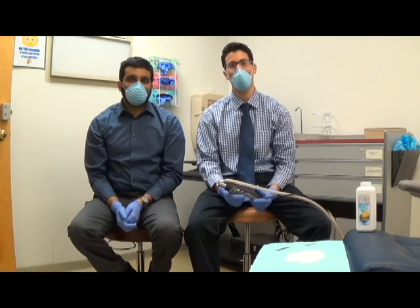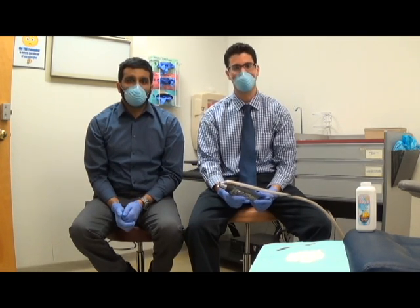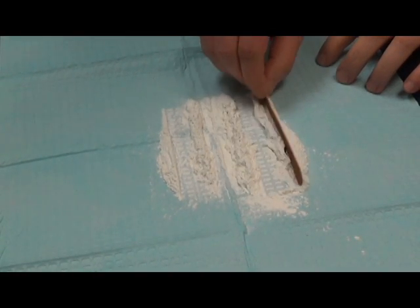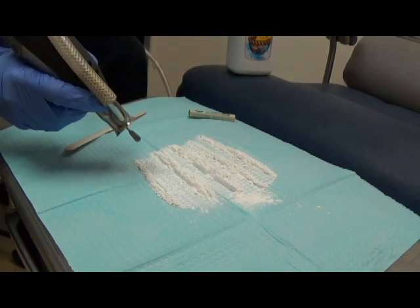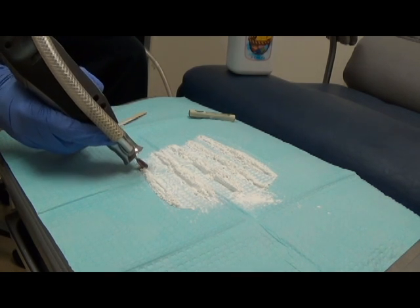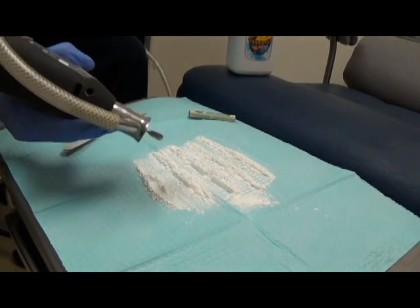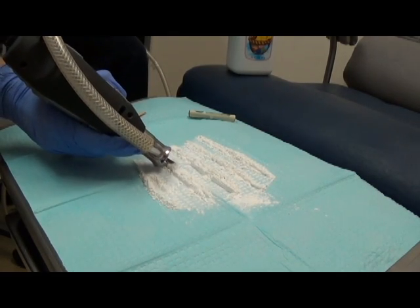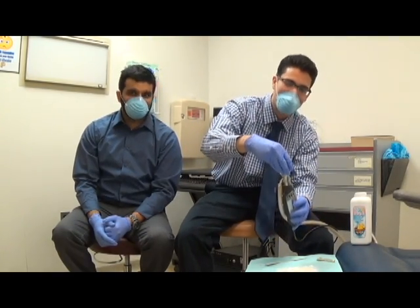I prefer not to have fungal balls in my lungs and brain. That does not sound like fun. Now that we have our PPEs on — protective personal equipment — we're going to test the efficacy of the vacuums. We have here on the table real, 100% authentic fungal toenail dust. The moment of truth. So it appears that this may be effective if the toenail fungus is actually scooped and placed directly into the vacuum.